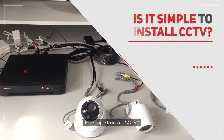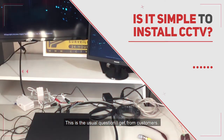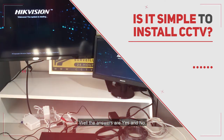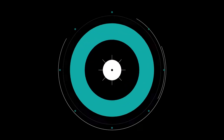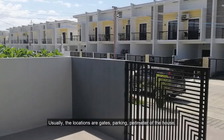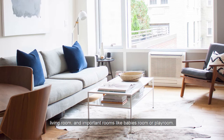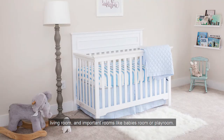Is it simple to install CCTV? This is the usual question I get from customers. The answer is yes and no. Yes, if it is just a house with 2 to 4 cameras needed to install. Usually the locations are the gate, parking, perimeter of the house, living room, and important rooms like the baby's room or playroom.